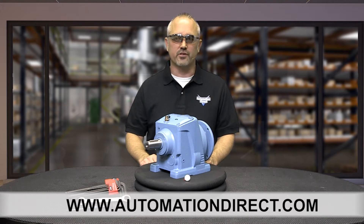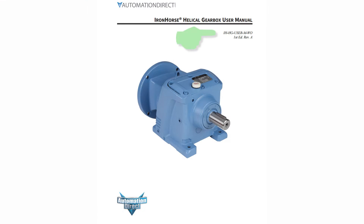In the following discussions, I refer to this user manual. You can find this manual on our website at automationdirect.com.